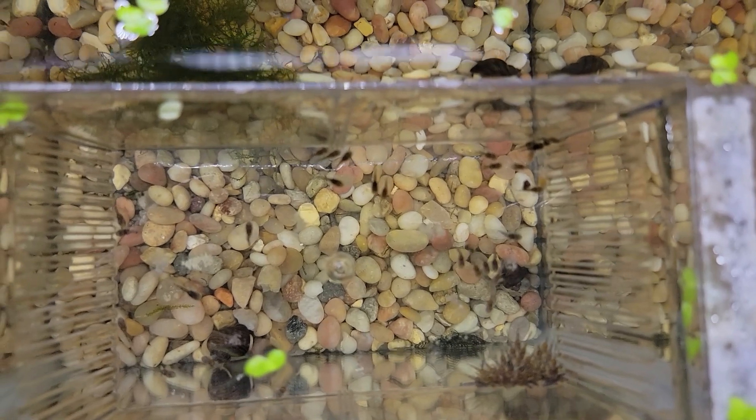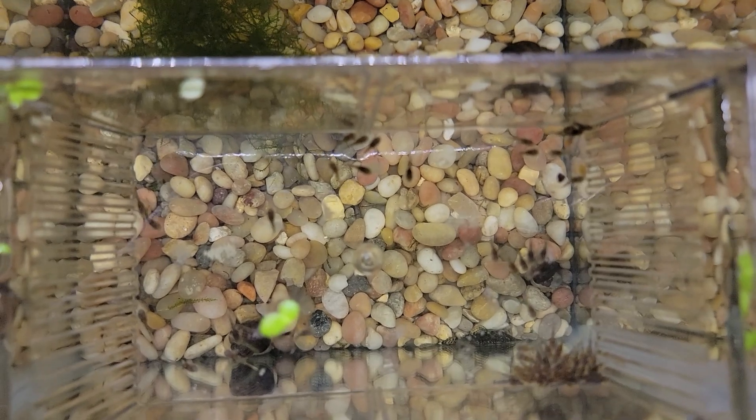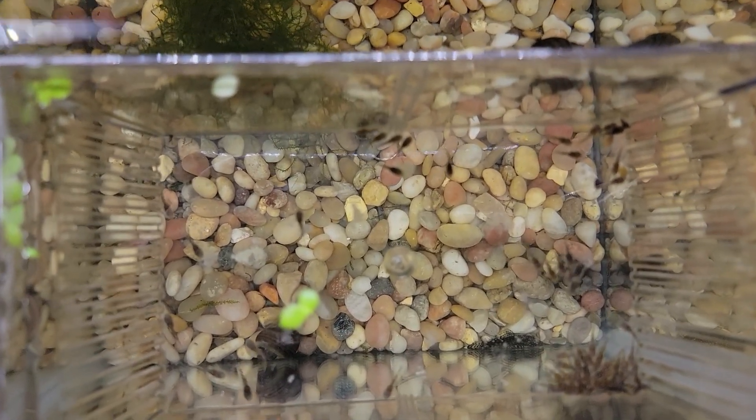All right, this is our clutch of our new pair. There are probably about 60 or more just in this box.